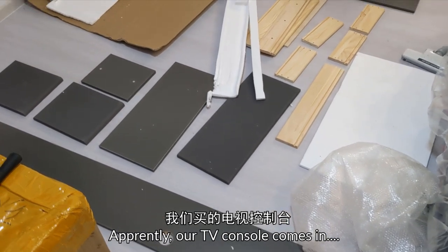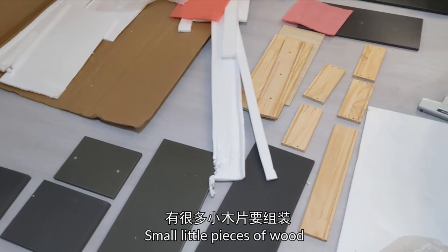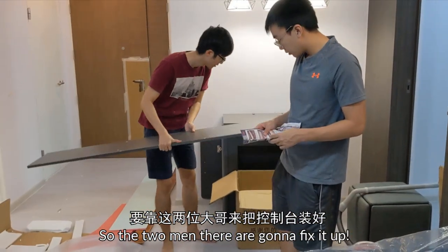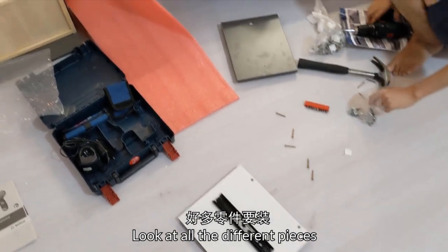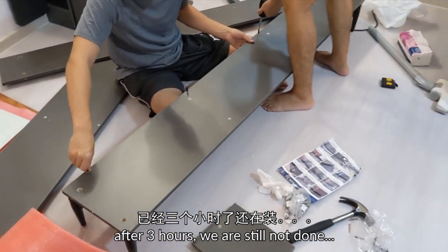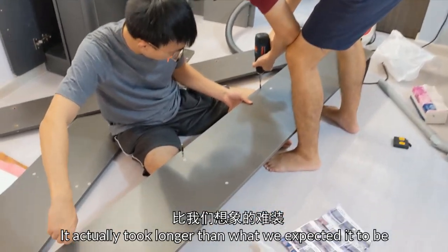So apparently our TV console comes in small little pieces of wood. So the two men there, they are going to fix it up! Look at all the different pieces. Because this is after 3 hours, we are still not done. It actually took longer than what we expected it to be.